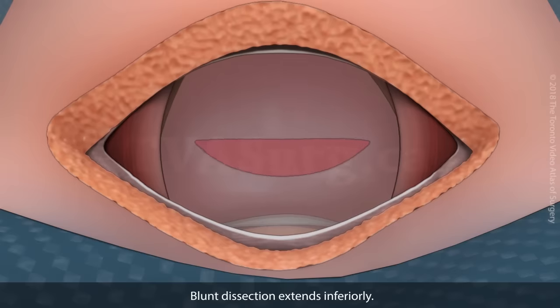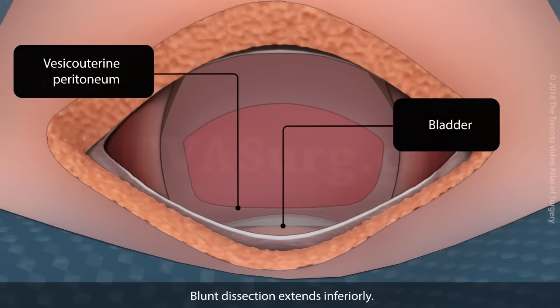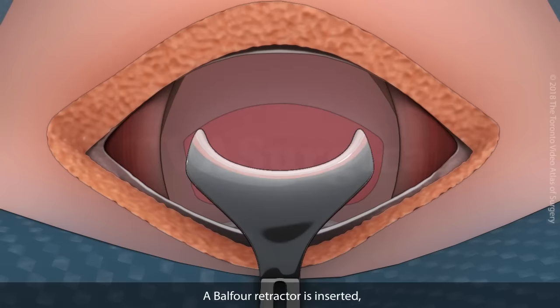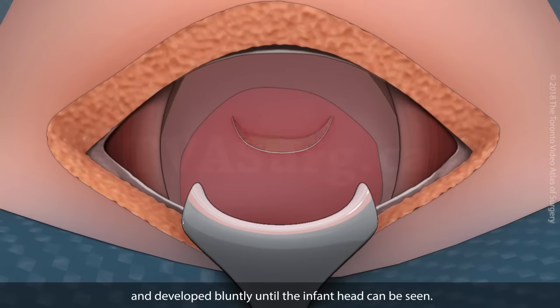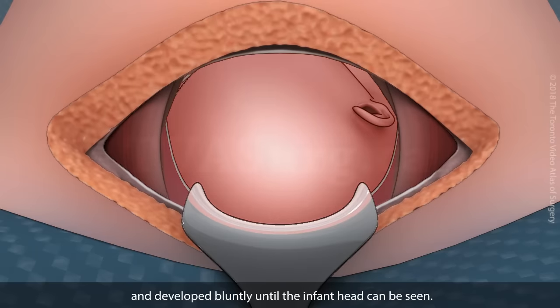Blunt dissection extends inferiorly. A Balfour retractor is inserted to protect the bladder from injury. An incision is made on the uterine surface and developed bluntly until the infant's head can be seen.